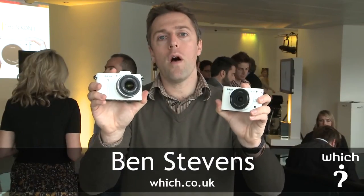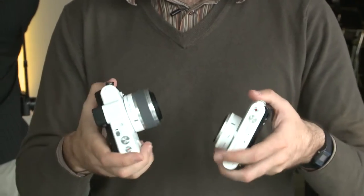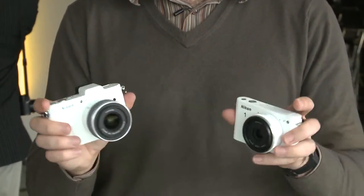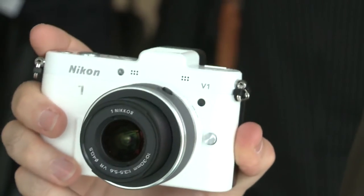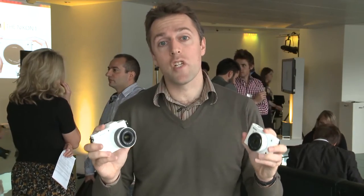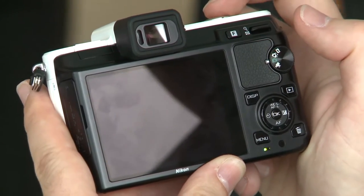These are the new Nikon 1 cameras, a completely new system of cameras from Nikon and as you can see they're very compact. This is the Nikon J1 and this is the more advanced Nikon V1. They have very similar features — they both have a 10 megapixel sensor and the same processors which are able to capture at full resolution an impressive 60 frames per second.